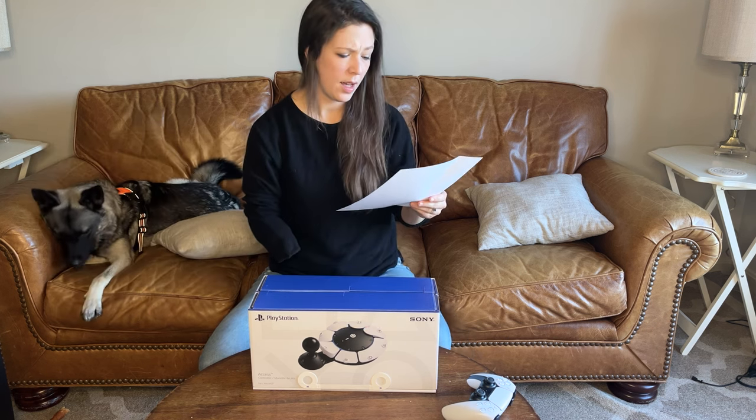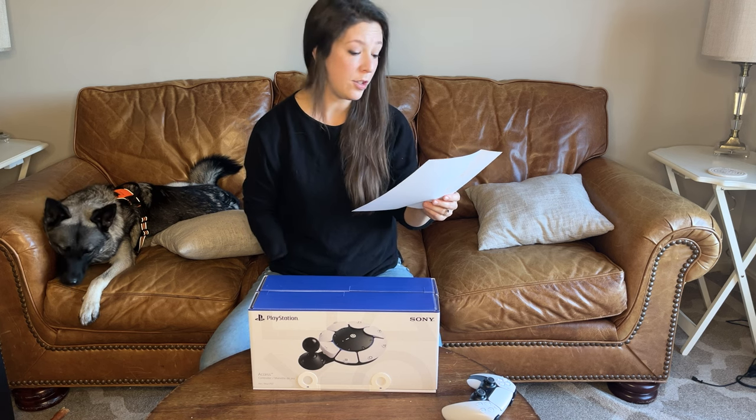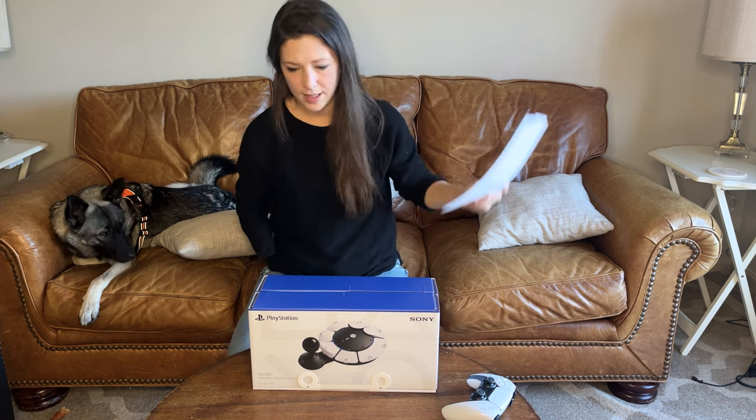The final paragraph says the Access Controller reflects our commitment to embracing a spirit of innovation that genuinely broadens the horizons of play and invites more players to share in its joy. So I can attest to that.